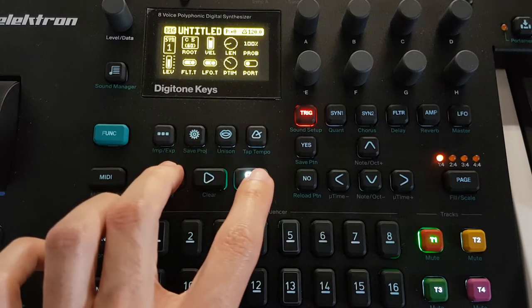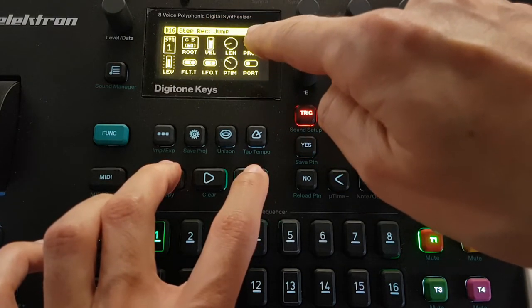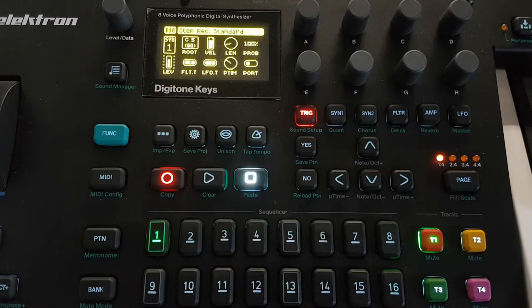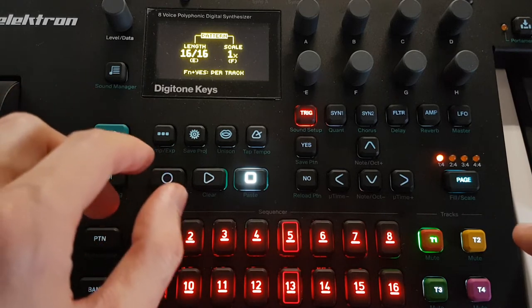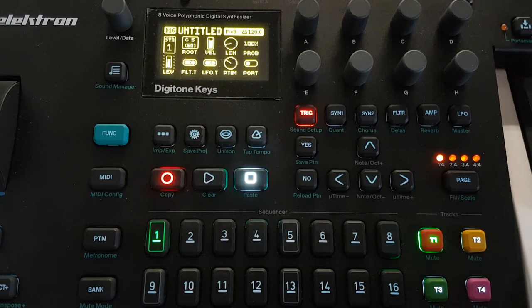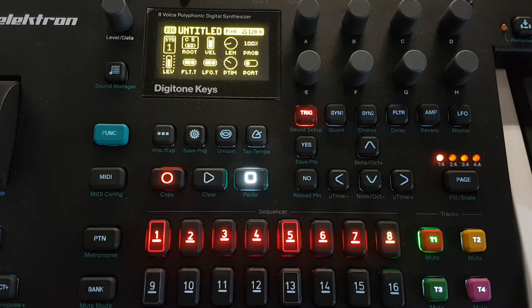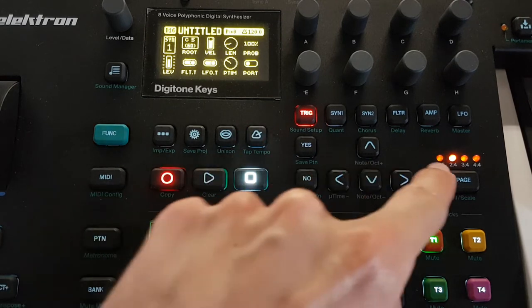I'll play the standard keyboard. To enter the step sequencer standard mode, you have to press the record button and then stop - standard. Another press jumps from standard. Every time you play, you press the keyboard and you write on the trigger. First I want 64 steps, okay. Then I'll make a simple sequence.